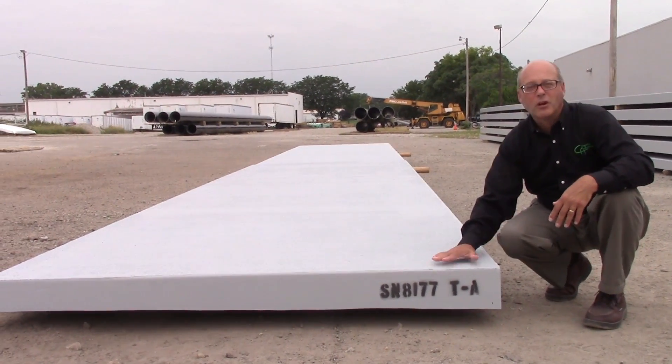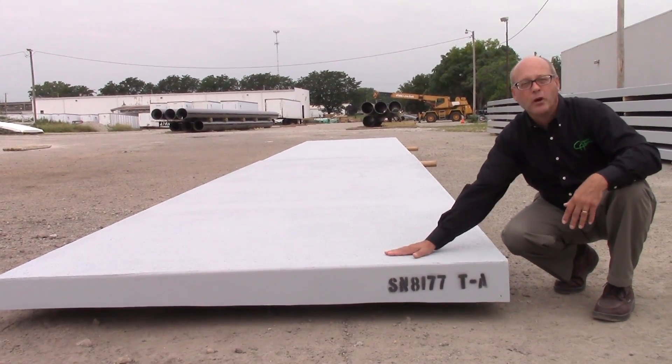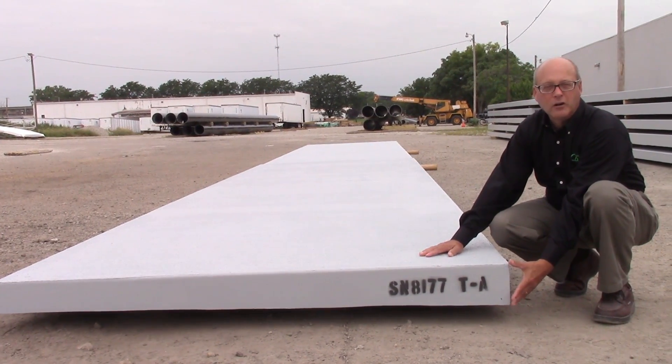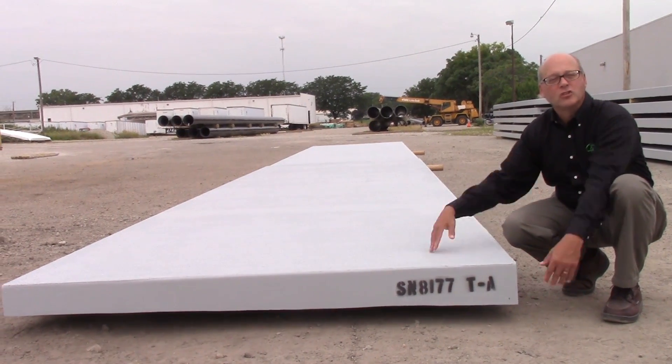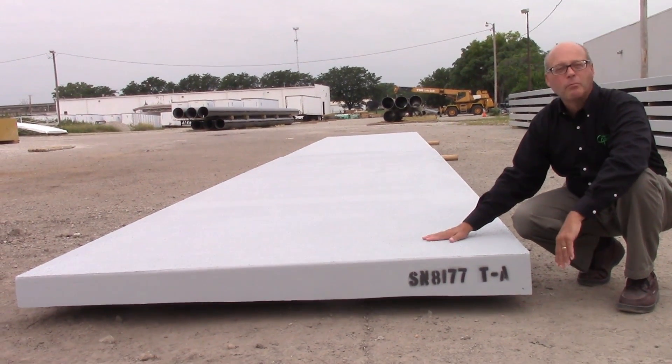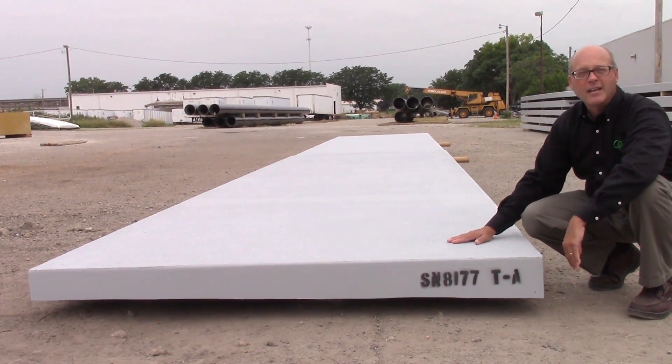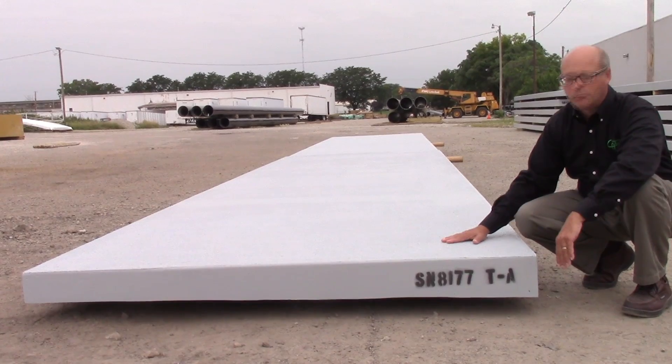One of the things I want to point out is the cross slope of the panels. If you look at the cross section here, it's deeper here than it is at that end, so that when the deck panels are in place, the water will run off and you don't have to worry about anything collecting or slippery.